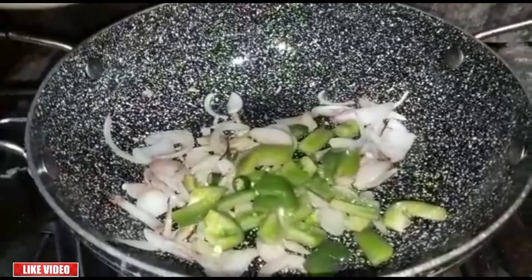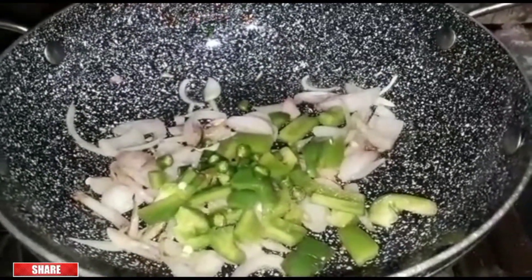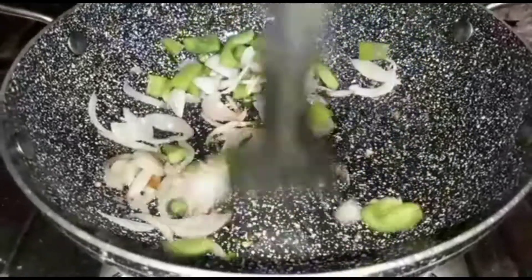We have to see some sugar in it. We have to get some sugar. So this is the milk.